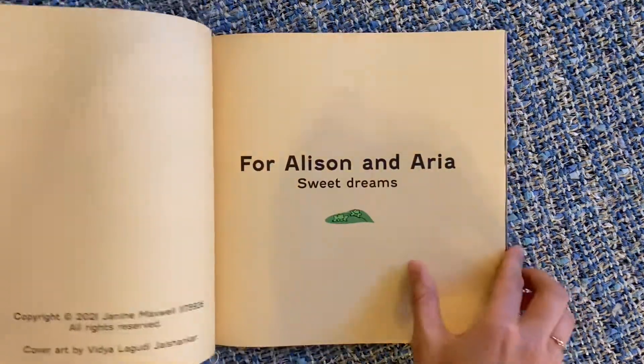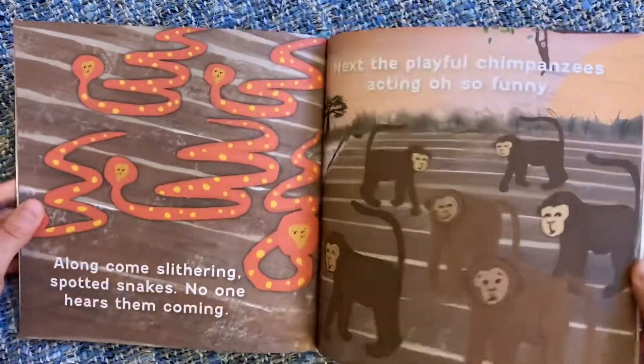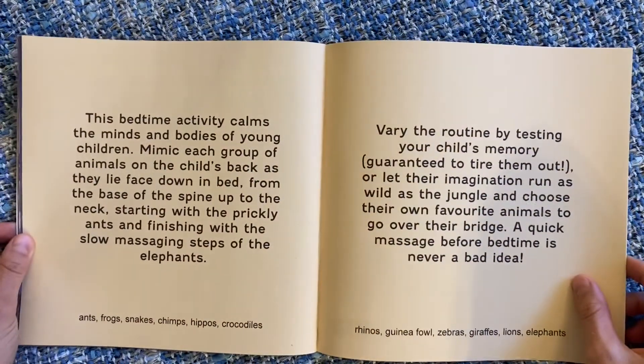If you haven't yet checked out the book, please do so in the read-along video. If you'd like to buy a copy, I've included that in the bios of this video and the read-along video.